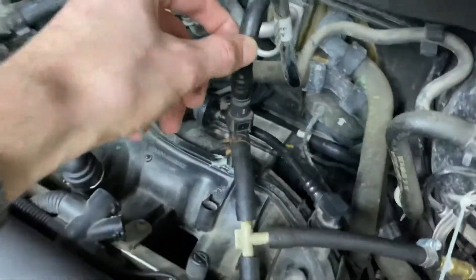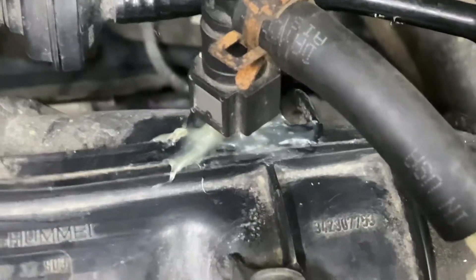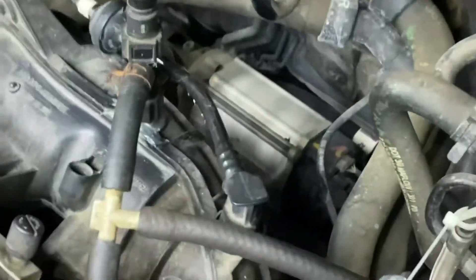Watch your brake boost line here. Once that back one cracked, I ended up breaking this little plastic thing off so I had to epoxy it back on. Be careful of that.